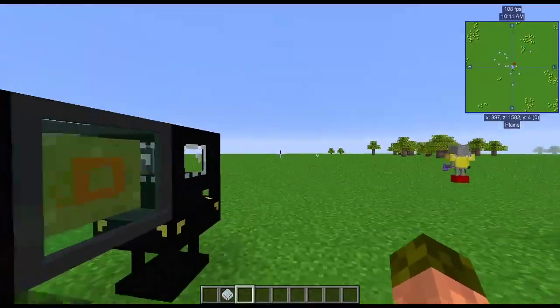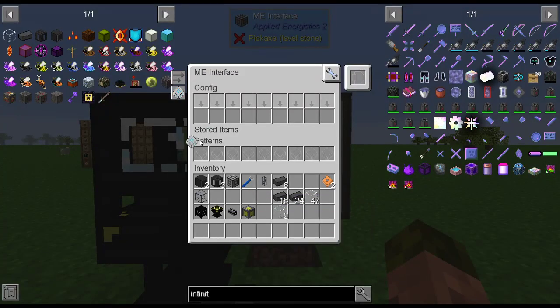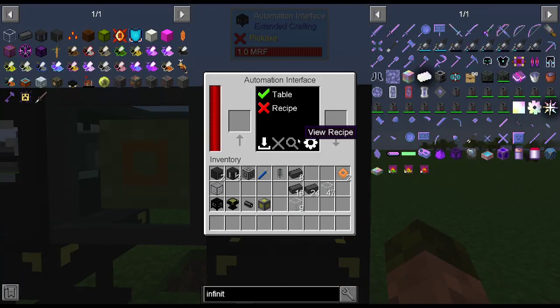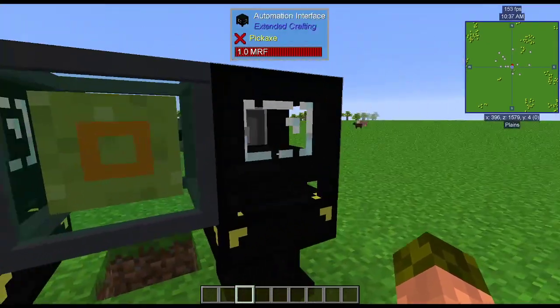You take your pattern and put it into a full block ME interface on a side of the automation interface. We can come in here now — everything's ready for it to go. We can set the recipe; it'll see the recipe and tell it to save it. You can tell when it has one saved because you can see one spinning just inside there.